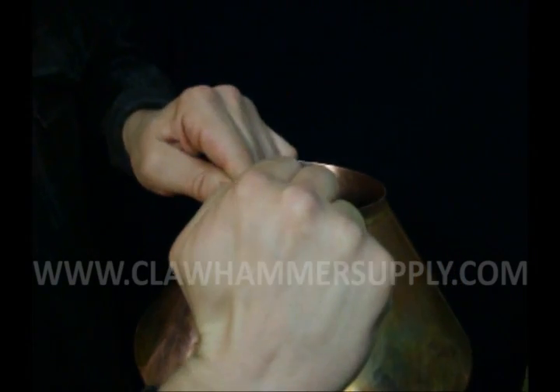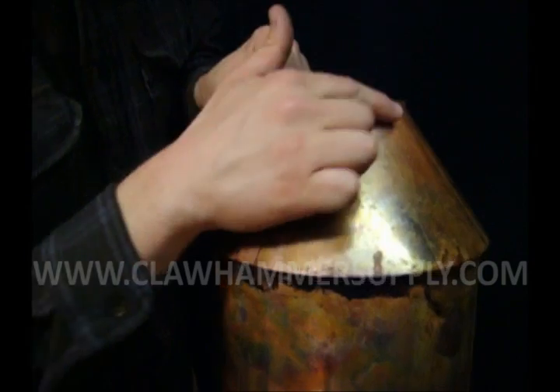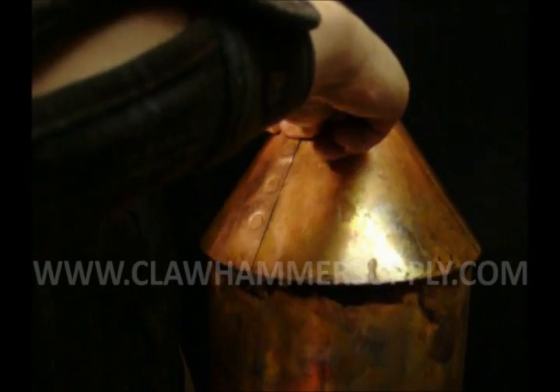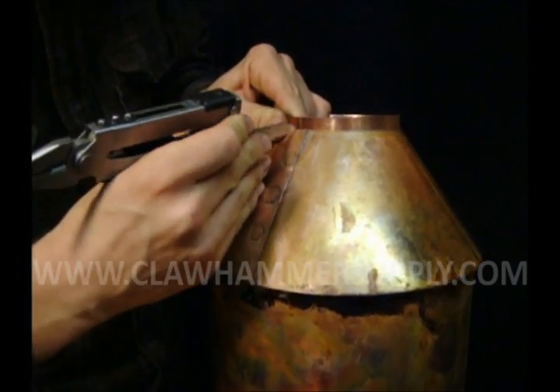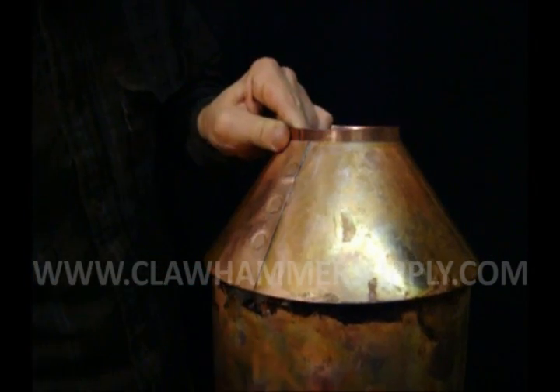Just take your hands and spread it out as much as you can. You should be able to get it just about perfect so there's no gap in the seam at all. Once you have it spread out all the way, take something sharp — a knife, a screwdriver, even a sharpie — and just mark your seam.